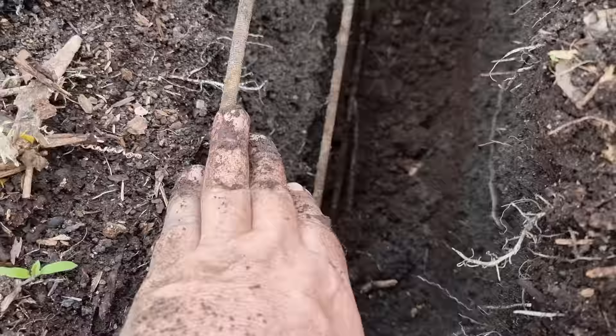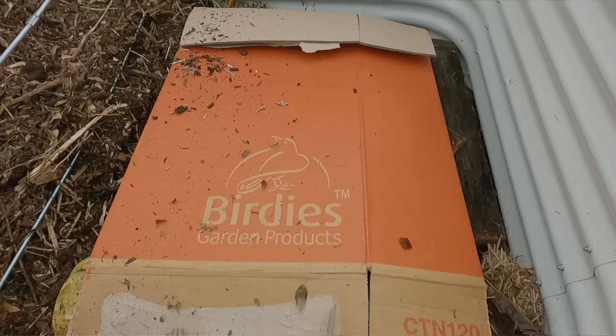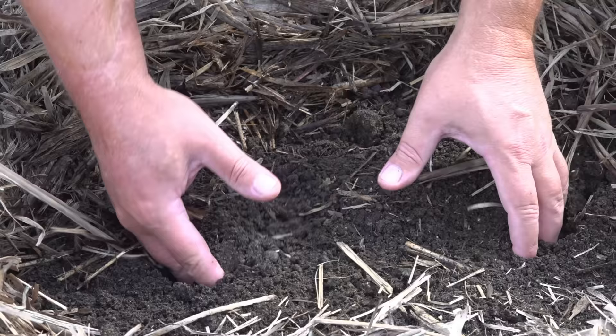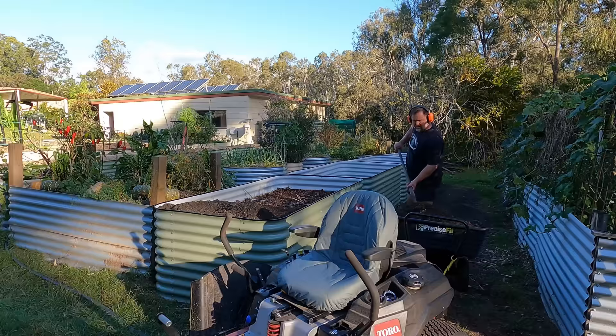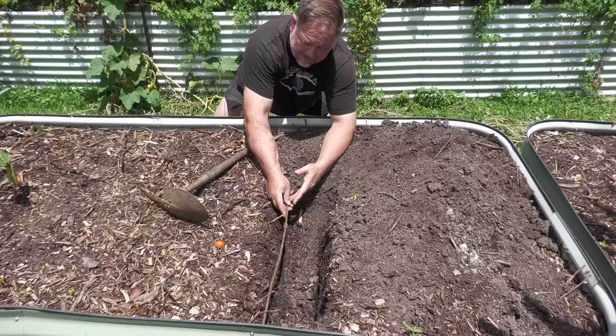Traditionally these braces are there so the bed doesn't bow out under pressure from the soil inside, but strangely we have an issue whereby the braces are starting to pull the bed inwards and collapse the sides in. This is not a fault of the manufacturer Birdies Garden Beds or poor design, because nowadays we save money by using various fills like logs, wood chip, and other organic matter in the base of the bed. When that organic matter decays and rots too fast, it can pull the soil down quickly, putting pressure on the braces and pulling the sides of the bed inward.